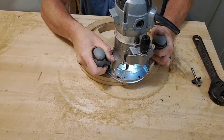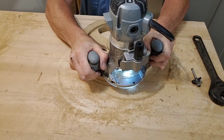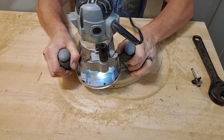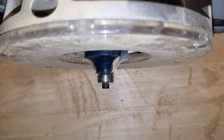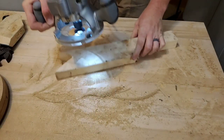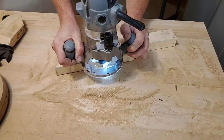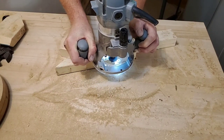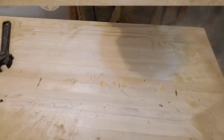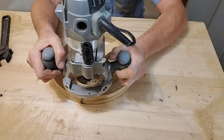This job would have been much easier had I had a table router. Next you'll have to round the corners. I set my height roughly by eye and then I grabbed a scrap piece of wood just to be sure, since I'd spent so much time on the project already. Now, this router bit is going to leave a small step and I'll explain a little bit more about relief later on in the video.